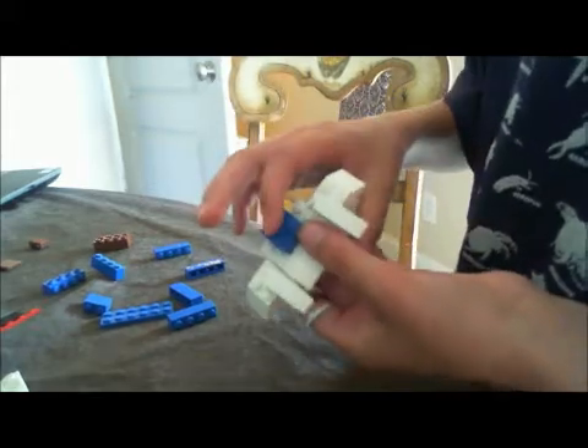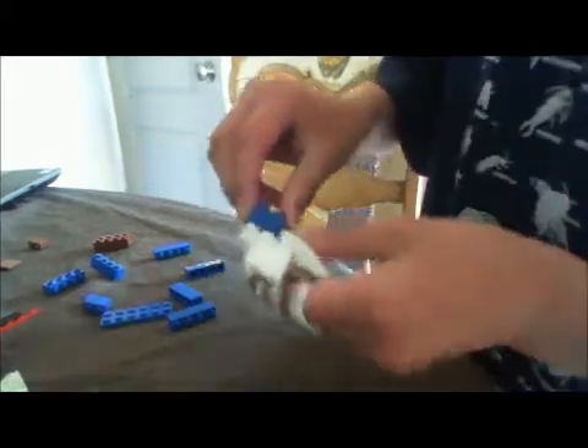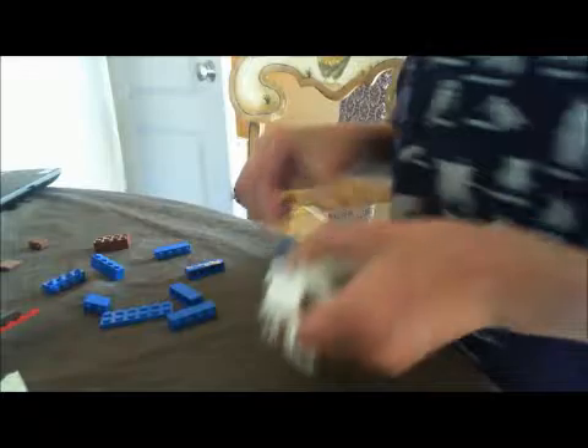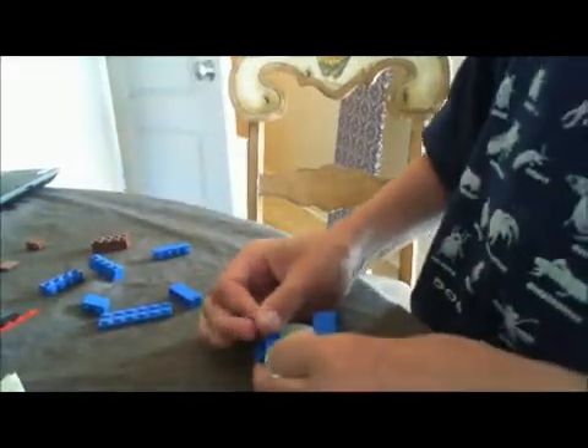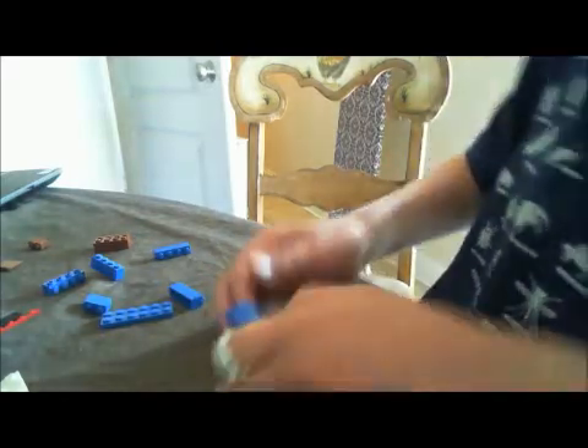Okay, you'll be looking like this. Then — I forgot to mention this — a two by four blue piece. Then put this piece like this.